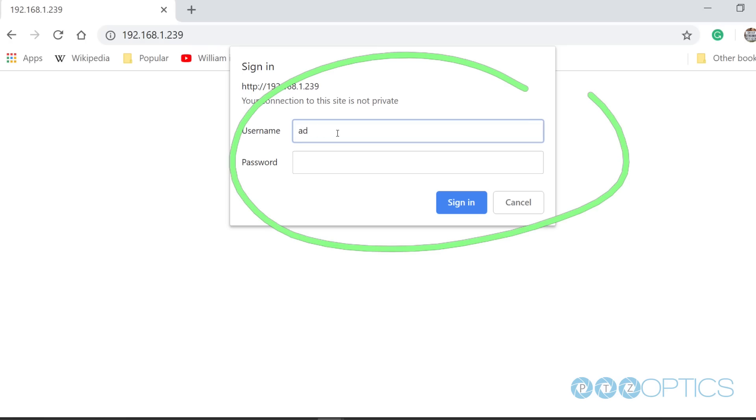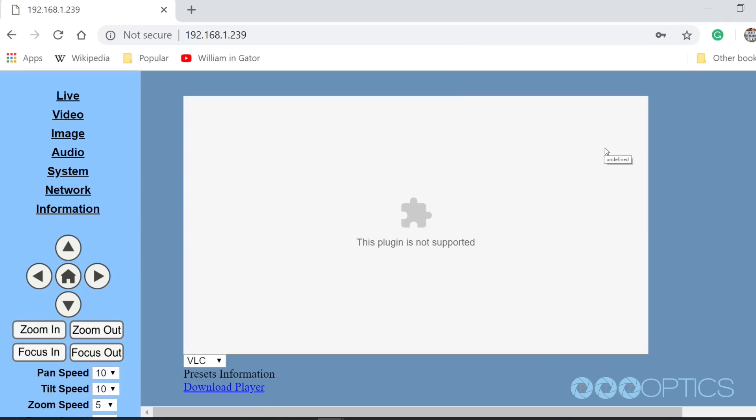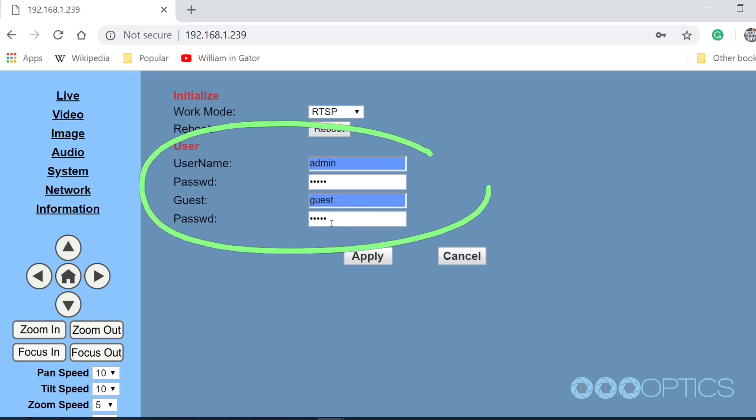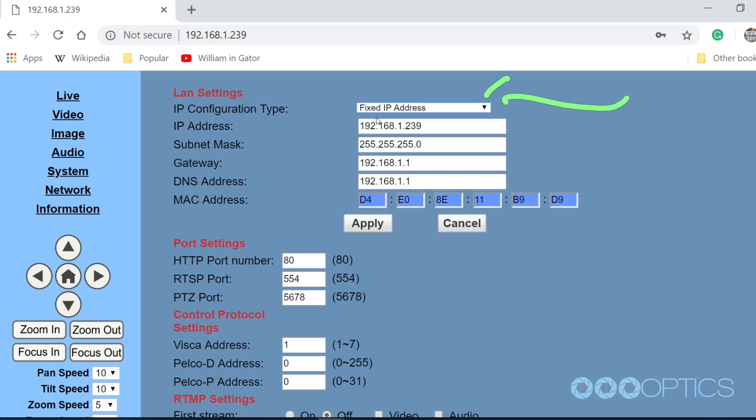Let's use the web browser. Enter the IP address of your camera into your web browser and press enter. When prompted, enter the default username and password, which is admin/admin. You may want to consider changing this default password in the admin area. Navigate to the Network tab and choose Fixed IP Address. From the first drop-down menu, enter the static IP address you wish the camera to use and press Apply. You will then need to reboot your camera by clicking the System tab and clicking the Reboot button.